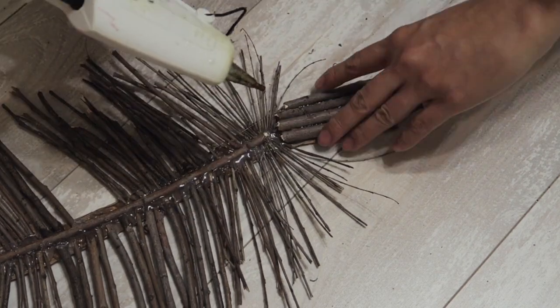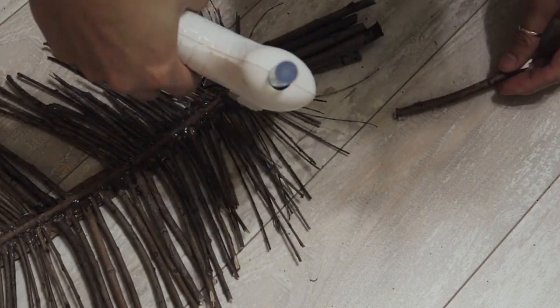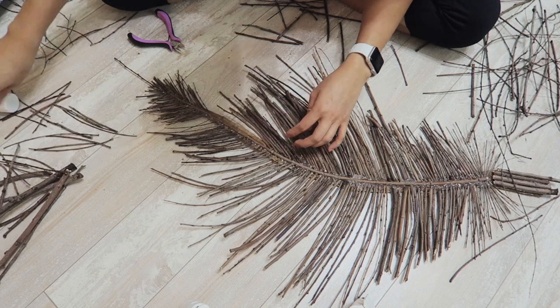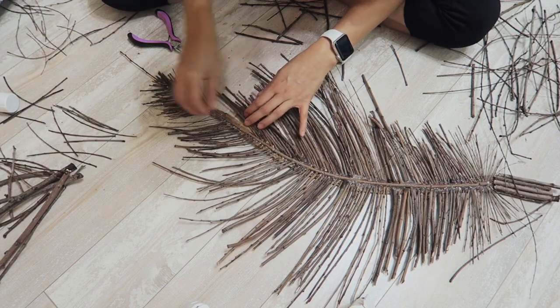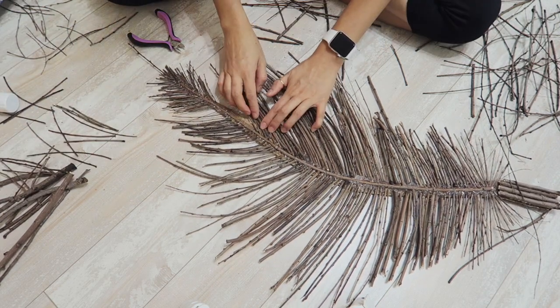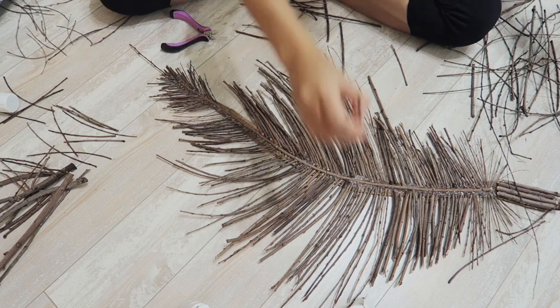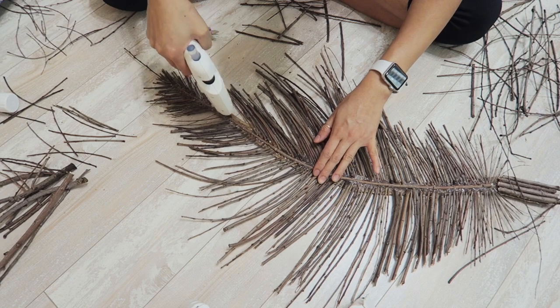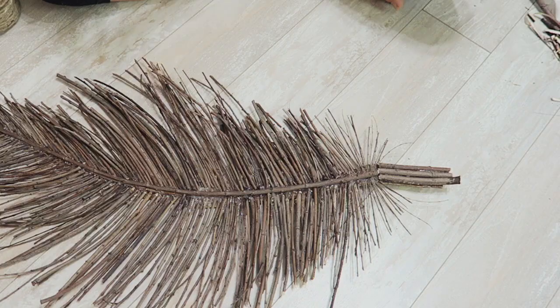This project took me about a good week to do because I was collecting the twigs, then I'd come back, trim them up, glue them down, and then go back and pick up more twigs. So it was kind of ongoing — not something I did in one sitting, which is totally fine, because every time I came back to it I had a better perspective on how I wanted my feather to look.